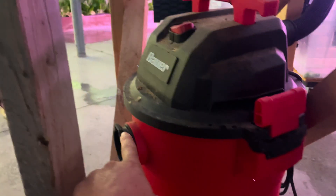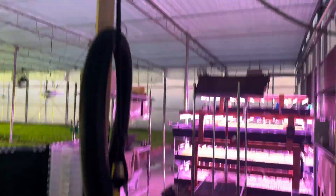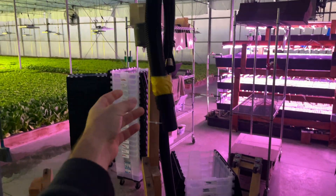If you swap the hose from here to there, it blows air. There's just an extension cord running overhead and a bungee cord holding this, and it works well.